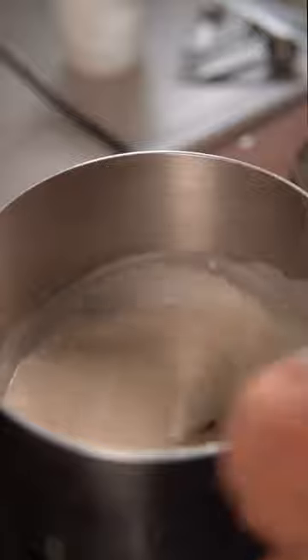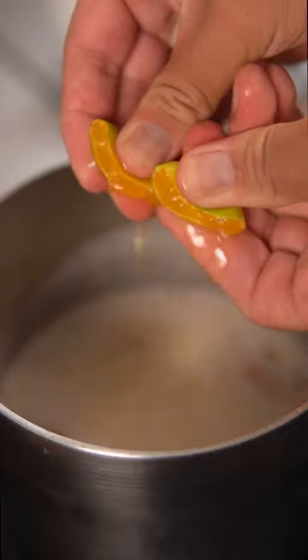For the coconut sauce, combine coconut milk, fish sauce, salt, sugar, a few halved Thai chilies, and grated ginger. Simmer that on low for a few minutes, then add kalamansi juice.